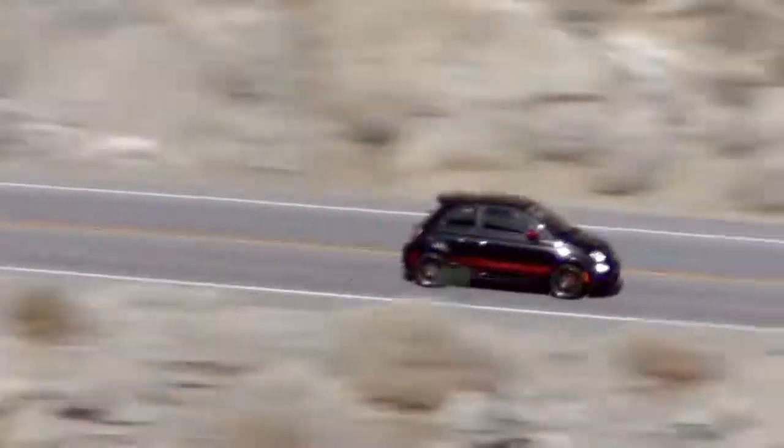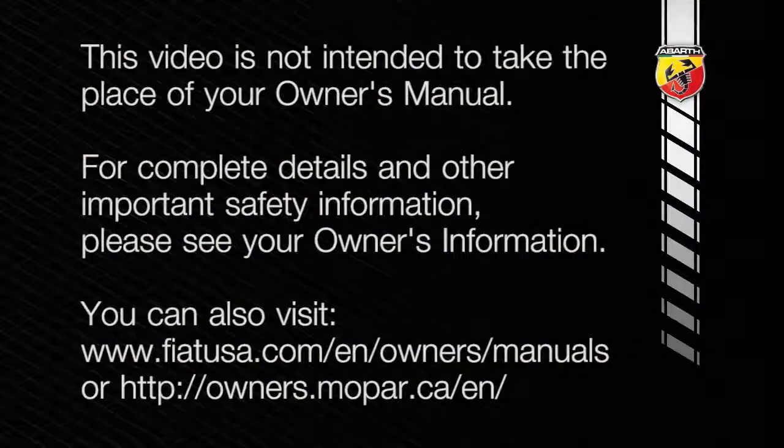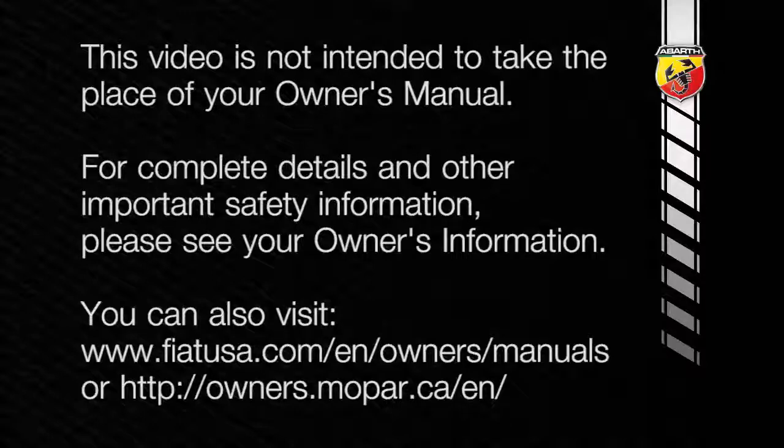The warnings might stay on, however, until all tires have been properly inflated. This video is not intended to take the place of your owner's manual. For complete details and other important safety information, please see your owner's information.